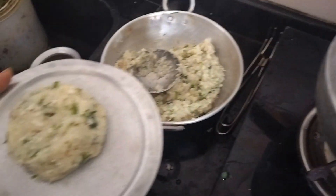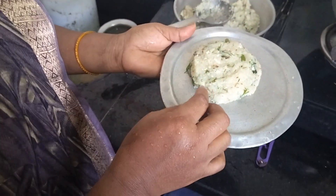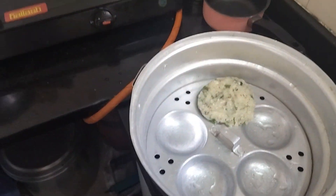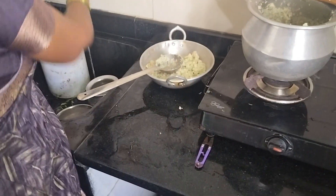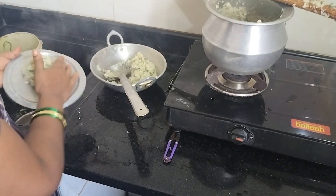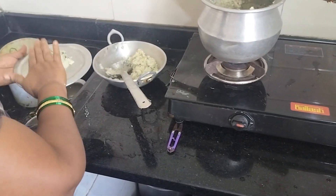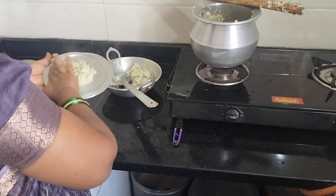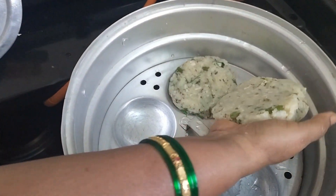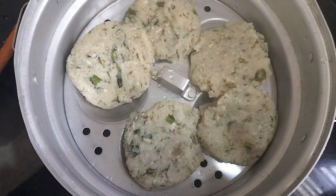Now add those ingredients into the coconut. Add them to the coconut and add them into the sugar.